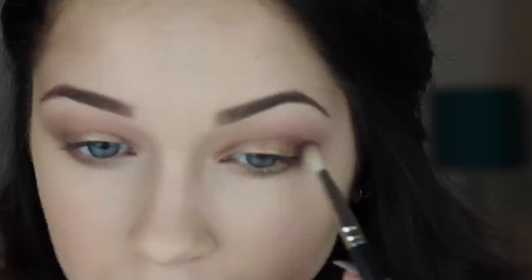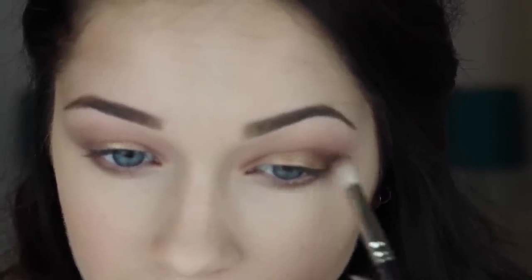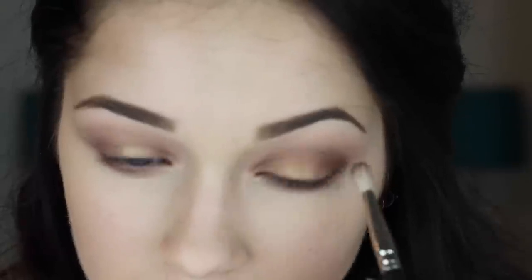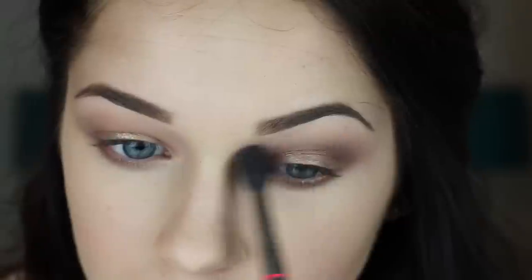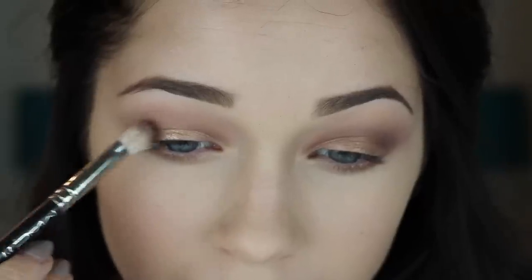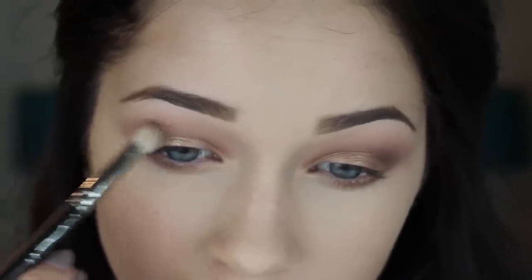I'm now going to go in with Sketch from MAC, which is easily, hands down, my favorite color ever from MAC. I'm going to apply this with a 217 — that smaller crease brush we used earlier — and put this on the outer V of my eye. This crease brush already does an amazing job of blending out the color, but I'm going to go in a little bit with the big fluffy blending brush and blend that out and make it all seamless.